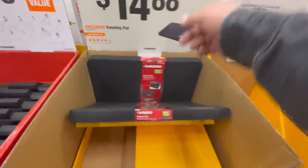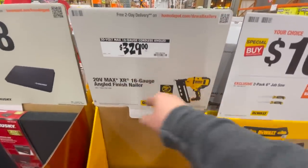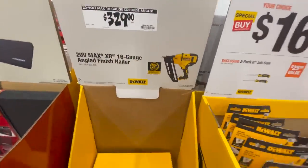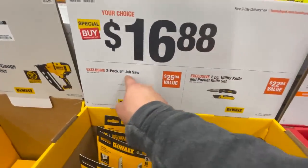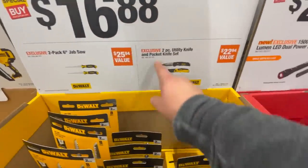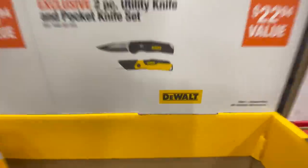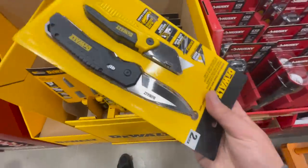$14.88 for their kneeling pad. $329 for their 20-volt max 16-gauge cordless angled finished nailer. $16.88 for their six-inch jab saw, or $16.88 for their two-pack utility knife and pocket knife set — very nice, I like that knife.